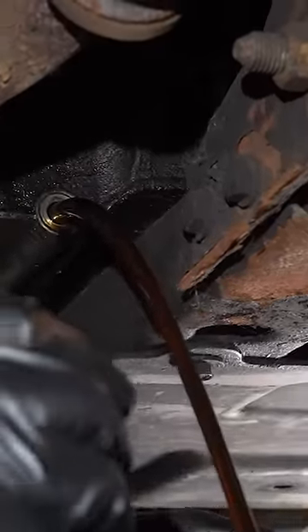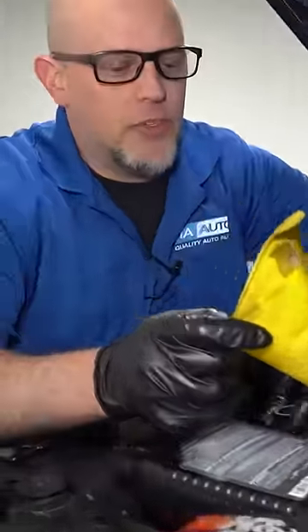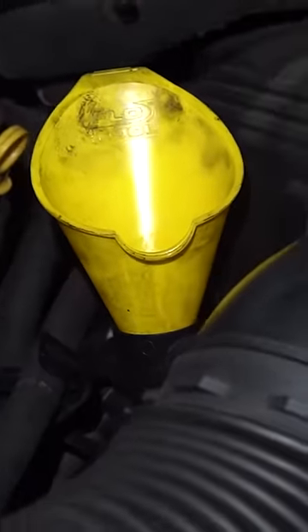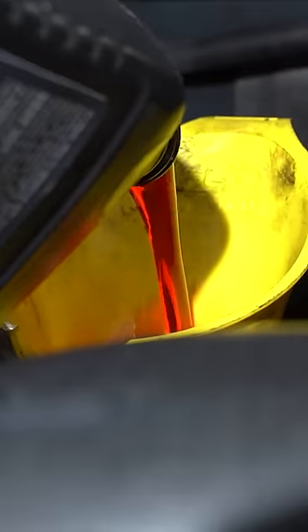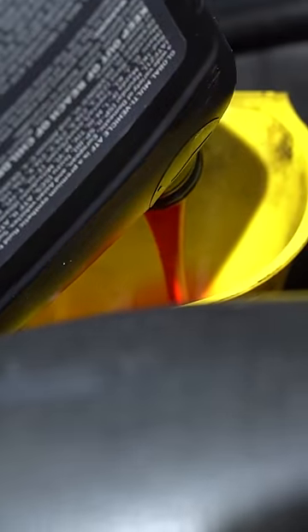We're gonna start by draining about half the engine oil out. Now to make up for those three or four quarts, we're gonna put transmission fluid in there. Transmission fluid has more detergents in it than regular motor oil, so it's gonna clean the engine a little bit. And we're just gonna run the engine for about 10 minutes, get it up to operating temperature and see how it sounds.